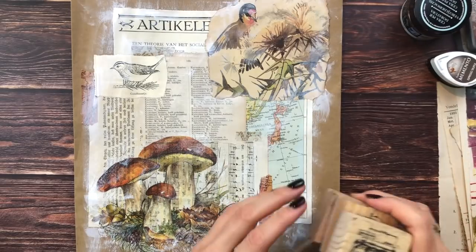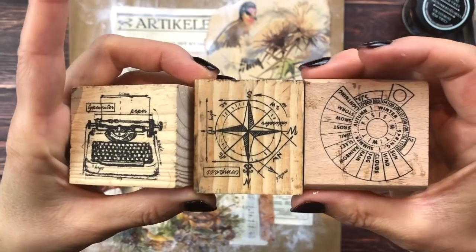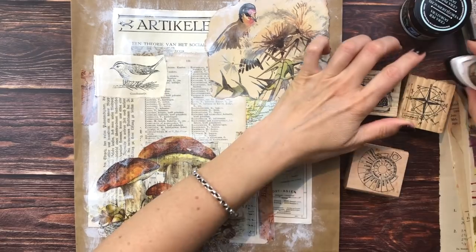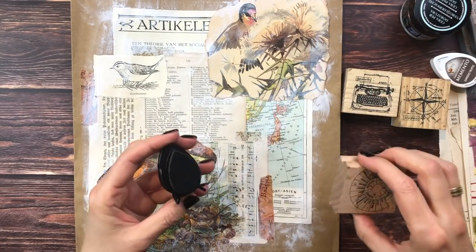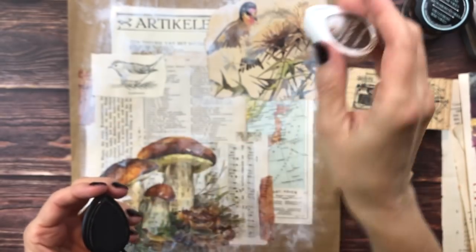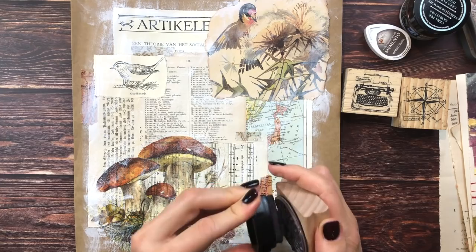Another fun thing to add would be some stamps. I just picked some random stamps that I have and I will try to place these somewhere. I'm using my Memento Espresso Truffle ink - I'm not looking for perfect imprints of the stamp.